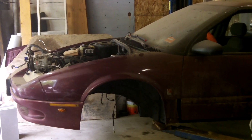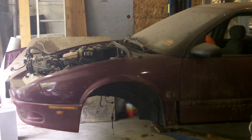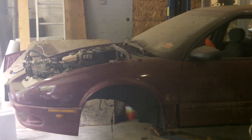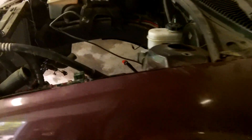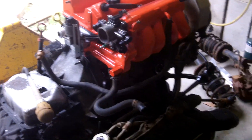Today's the day. This is my 95 Saturn SW2. It's been sitting here in my garage for about a year and a half, and I decided it's time to get it out of here. I've rebuilt the engine right here — it's ready to be installed. I'm going to do that right now.